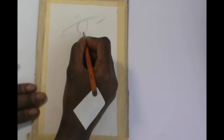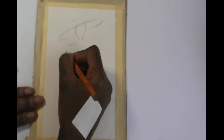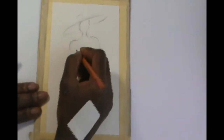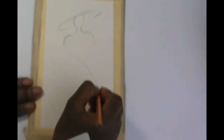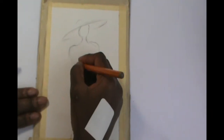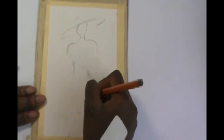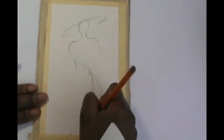A suggestion: consider painting the background first before you sketch the picture. Wait till it's dry and then sketch the picture using a pencil or chalk. Don't waste your time trying to get the sketch perfect — you can correct it when you're painting.